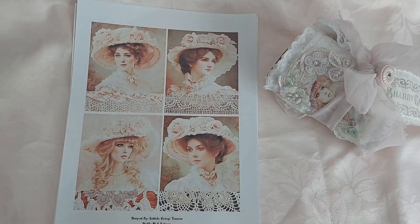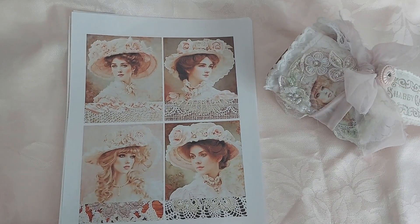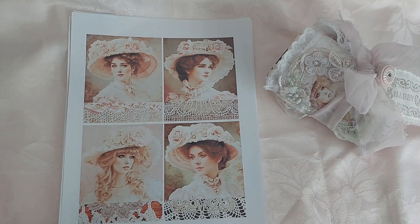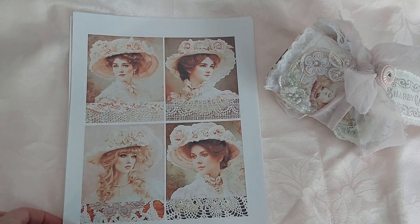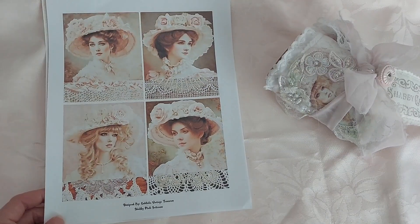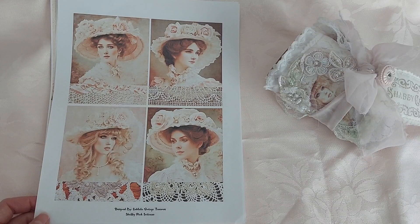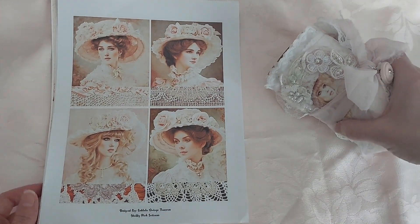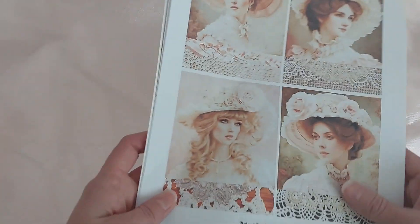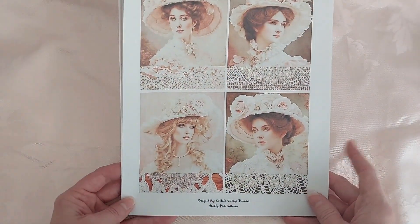Hi everyone, welcome back to my channel. This is Laura. I'm back today to share another design team project, and this one is for Doreen at Lala Vintage Treasures. I know I've been posting a lot of videos lately, but I've just been really busy trying to stay busy, finishing projects. I'd like to share the digital kit that I used — this is her new one.